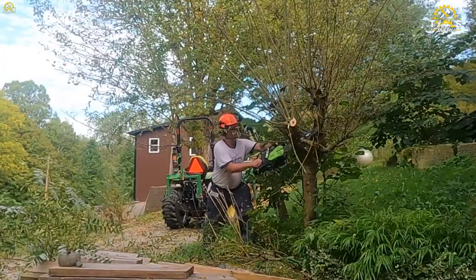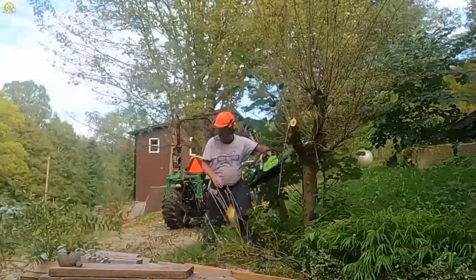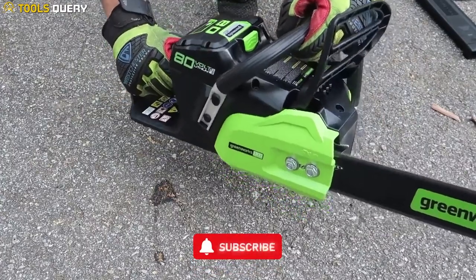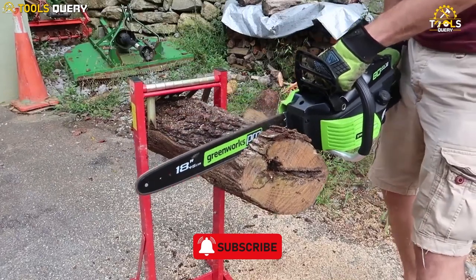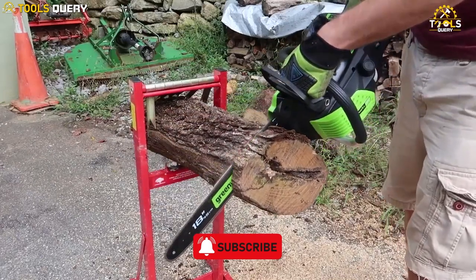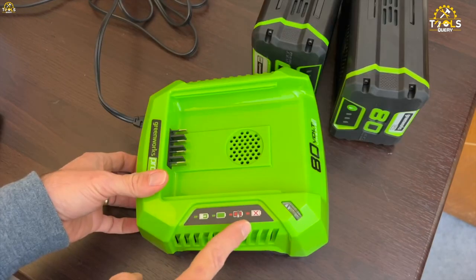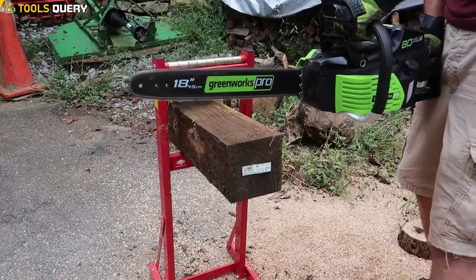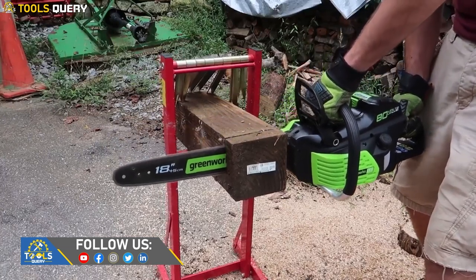The chainsaw is very lightweight and easy to maneuver, which makes it a great choice for anyone who needs to work in tight spaces or at awkward angles. On the downside, it can be a bit loud, especially compared to some other battery-powered chainsaws on the market. Some users have reported that the battery life can be shorter than advertised, and the chainsaw may be a bit expensive compared to some cheaper gas-powered chainsaws on the market.